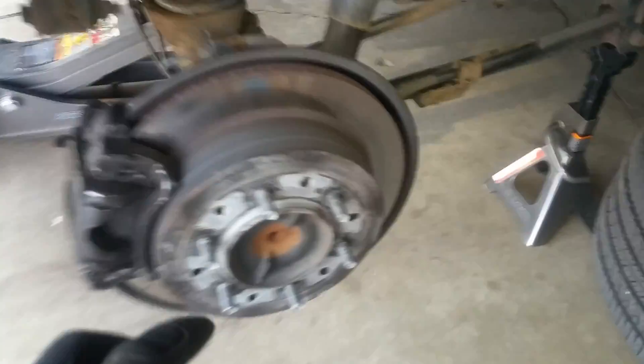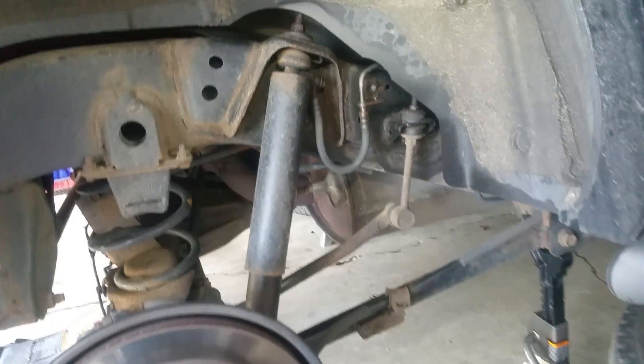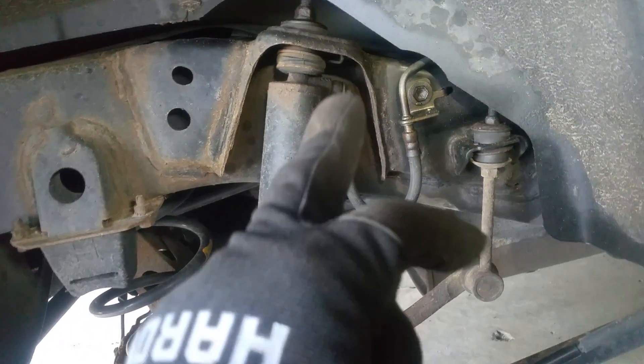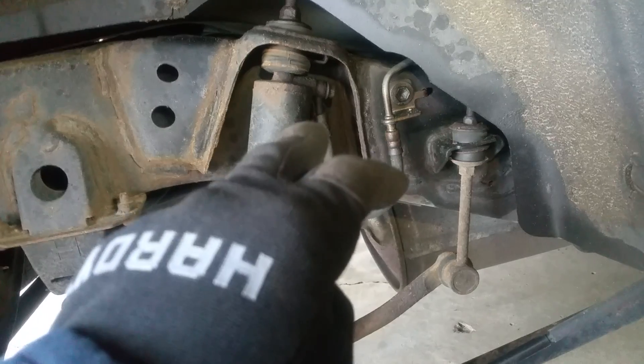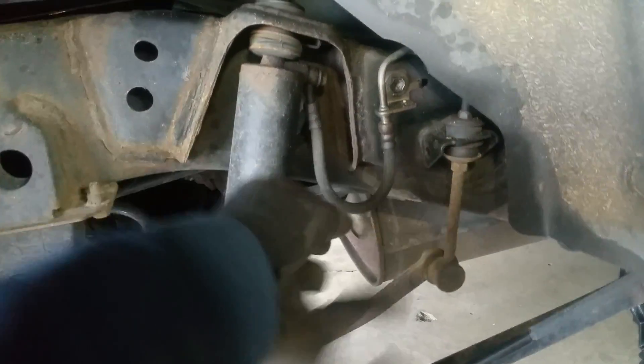We'll start in the rear — I have my tires taken off, but you can see the rear is pretty clean even without the tires. Here is the rear strut, and if you look off to the side there is the soft line and the hard line where the hydraulic fluid comes through. That's how to spot it in the rear.